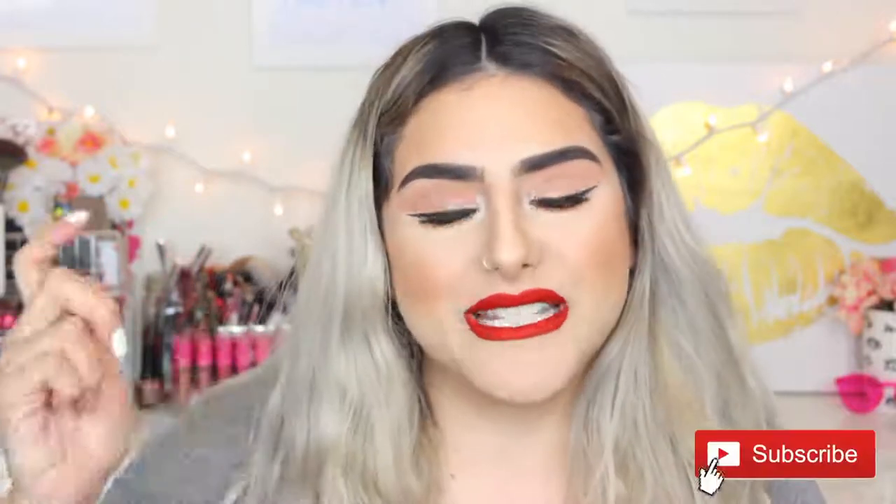That is it for this makeup tutorial. I really hope you guys enjoyed, and if you did, don't forget to give it a thumbs up, subscribe, and hit the little bell button. The products that I used in this video are going to be linked down in the description box, as well as all of my social media. Until then, I'll see you guys in my next video. Bye!